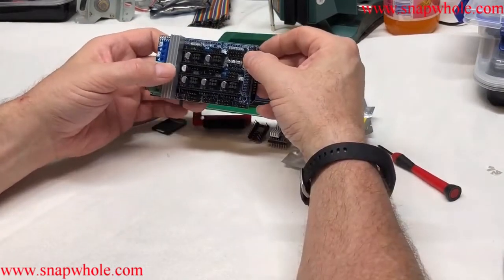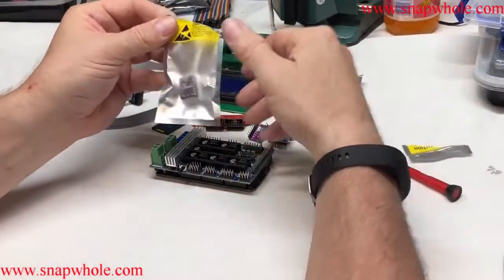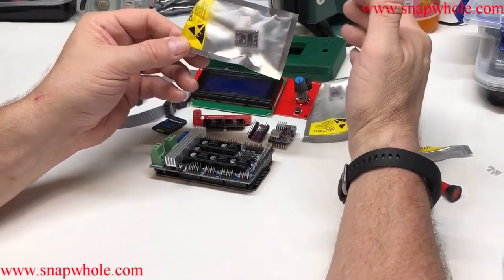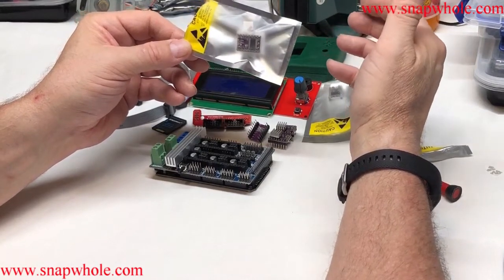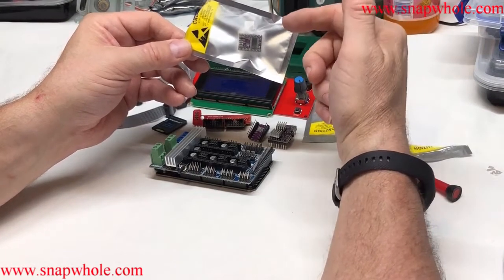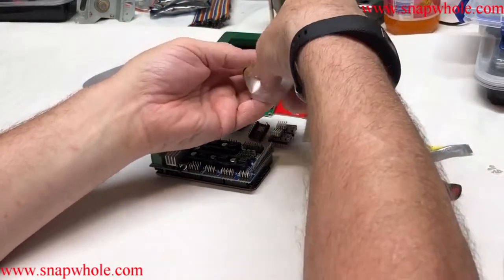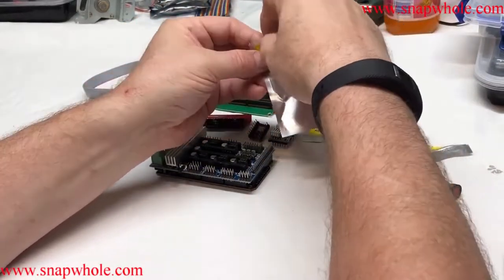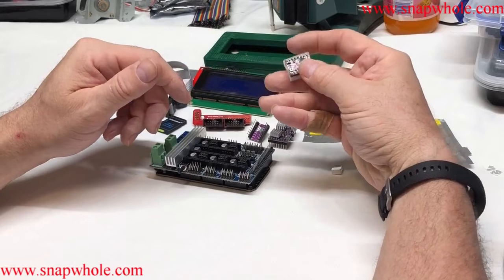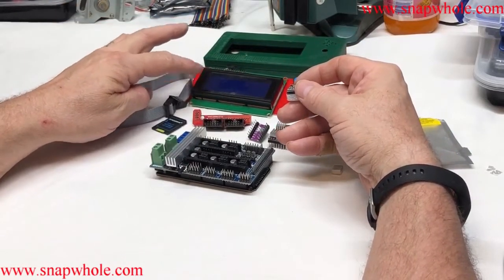Now we need to put on the stepper motor controllers. I've got two that are still in the case. These cost about $0.95 each, which is about an average price. The A4988 is about $0.65 each, so it's two-thirds the price. The DRV8825 is supposed to be a better controller, so I wanted to try that. I paired it with a RAMPS 1.6 and the 2004 display to get the latest stepper motor controller, the latest RAMPS board, and the latest display.